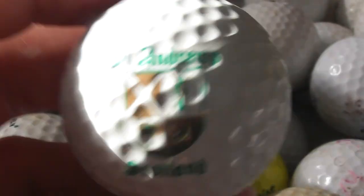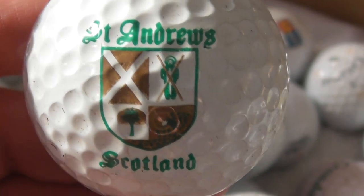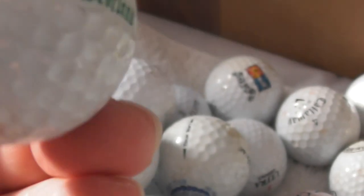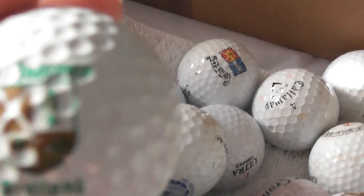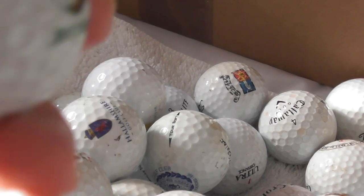I'm going to film each ball. St Andrews, Scotland. I'll film what type of ball it's on — that's on an unbranded ball. The logo's on both sides of the ball. Ball looks to be in very good condition.